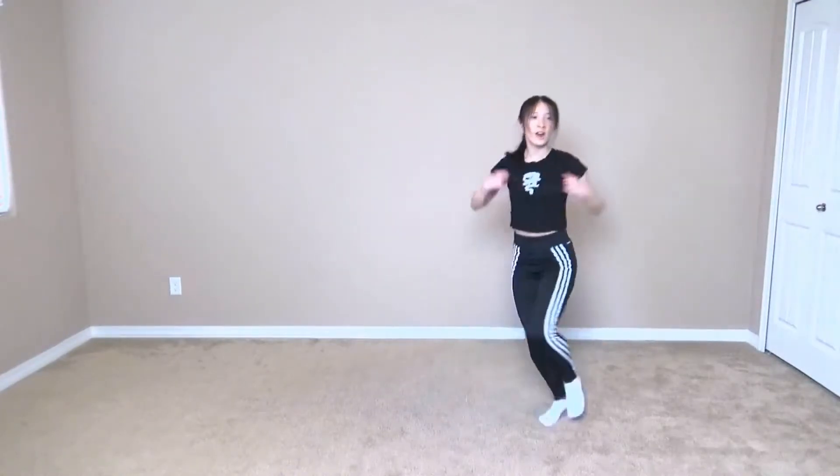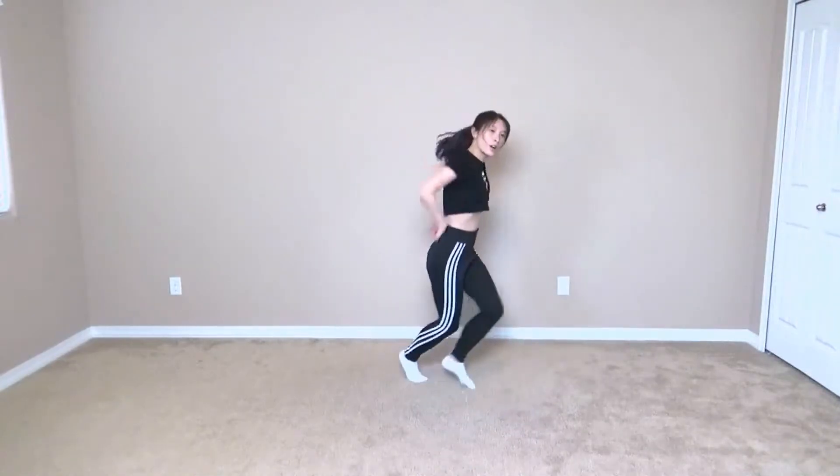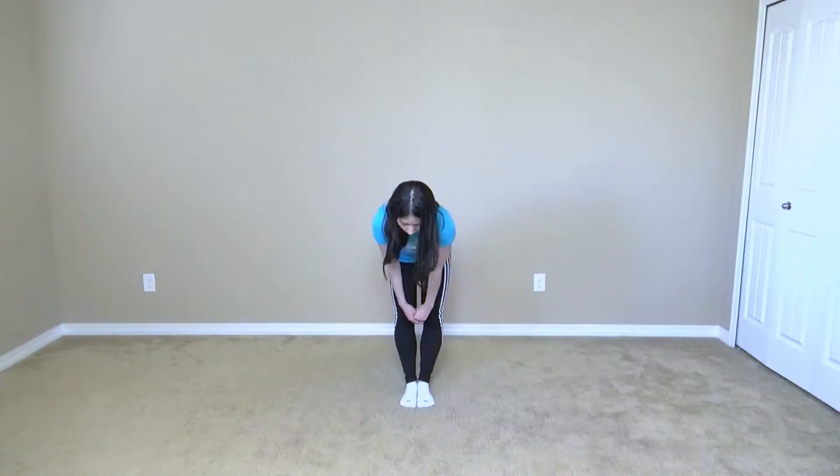Who's ready to dance? I'm ready to dance. Annyeonghaseyo, I'm Stephanie Phil Dancer here to teach you more of KDA. And today I will be teaching you guys the first chorus and second verse. So let's get started.